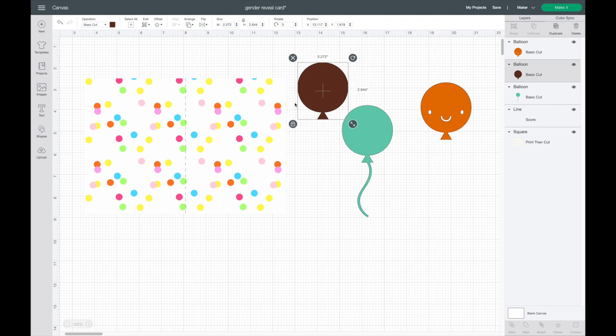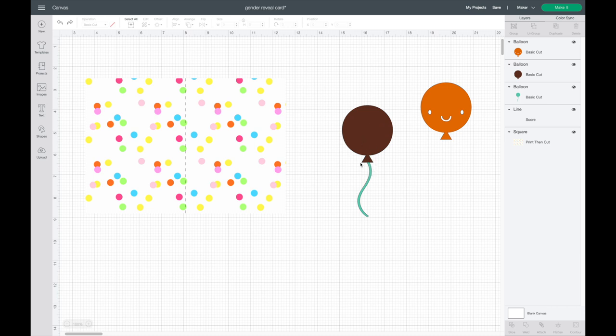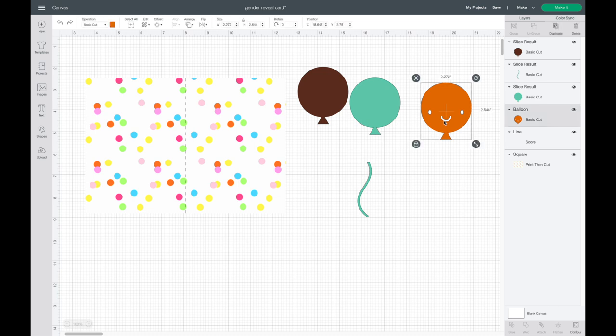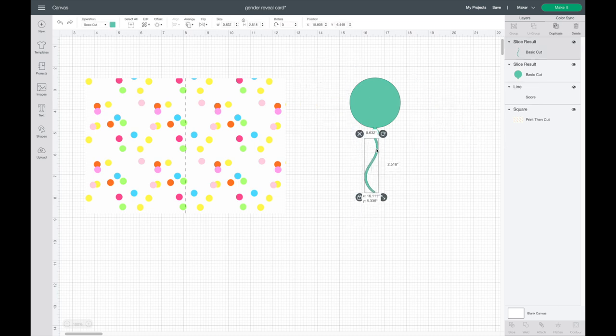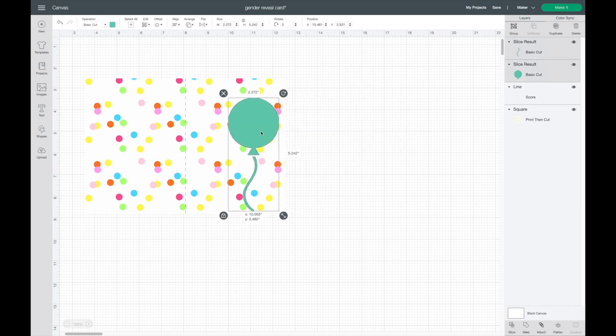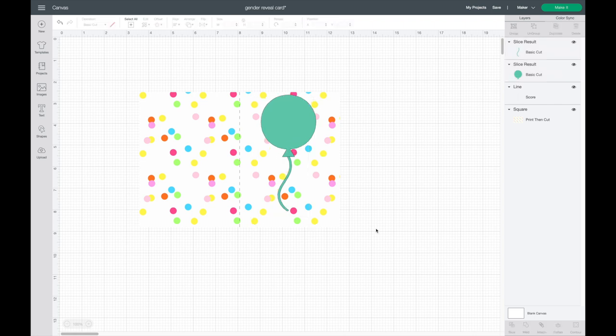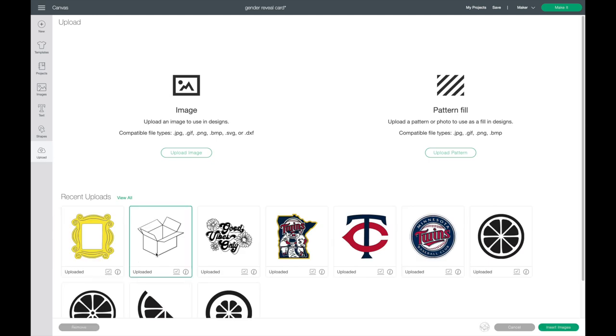I want just the balloon part to cut out with the perforation blade and the string to be separate. I'll hit Undo to bring the brown part back, then slice the two layers to separate the string. I'll highlight over both and select Slice, then delete the extra copies. I'm uploading one more picture — a box I found online by Googling 'box free images' — and saved it to my downloads.